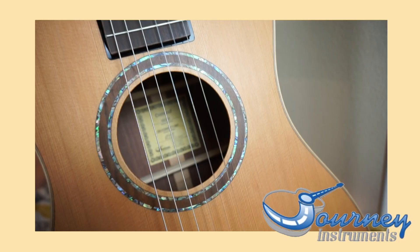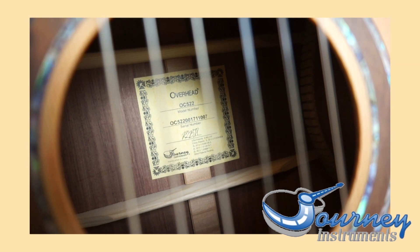This is Nanai at Nanai Guitar and today I'm really excited to share with you a guitar that was sent to me from Journey Instruments, which is a collapsible guitar or a travel size guitar. So if you would like to see a collapsible guitar in action, then just keep watching.